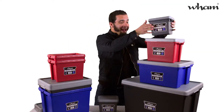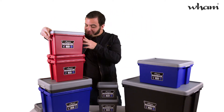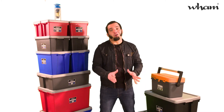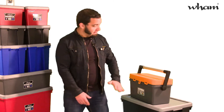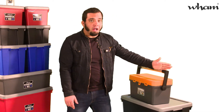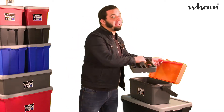These boxes will stack and nest inside each other when not in use, saving on space. Always thinking ahead, the guys at Wham have also developed the Wham Bam Box Toolbox. Again, the lid snaps securely shut, there is a really strong metal handle attached to the body, not the lid, and a useful insert tray.